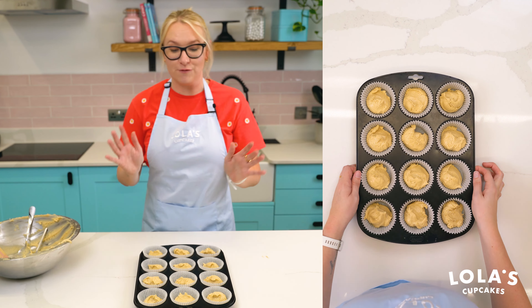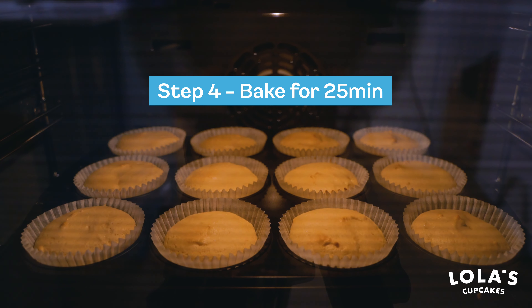Now we're going to pop these into the oven for 20 to 22 minutes until they're nice and springy to touch.